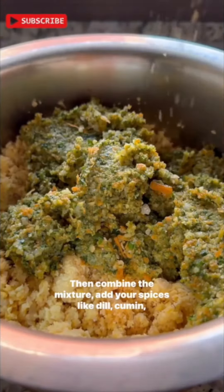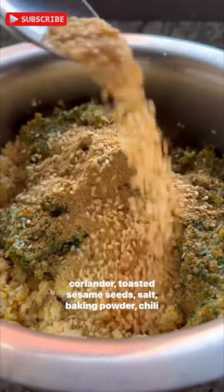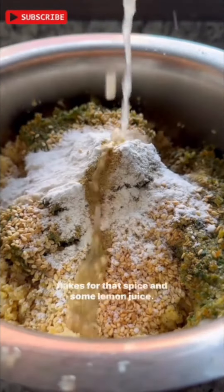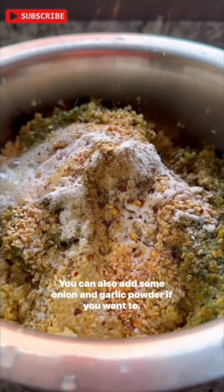How amazing is that? Then combine the mixture and add your spices like dill, cumin, coriander, toasted sesame seeds, salt, baking powder, chili flakes for that spice, and some lemon juice. You can also add some onion and garlic powder if you want to.